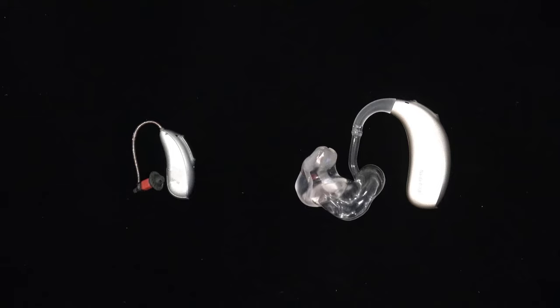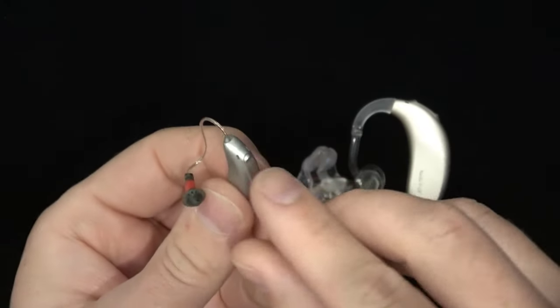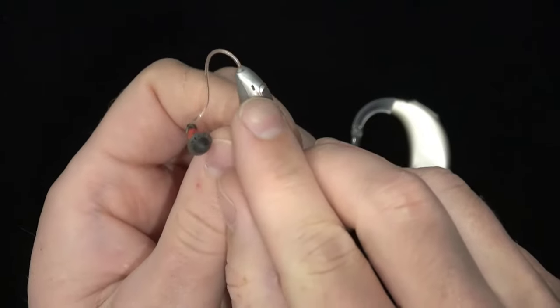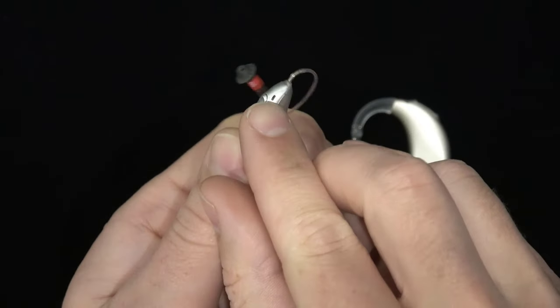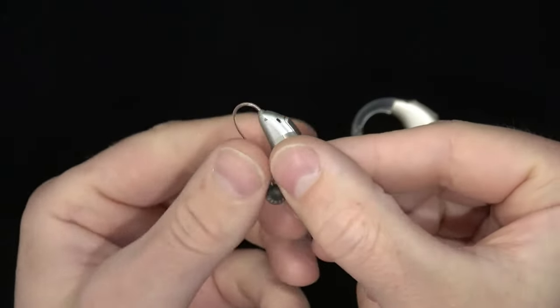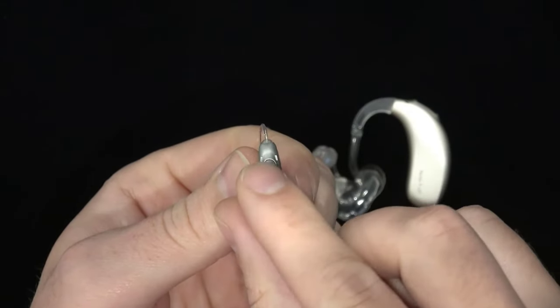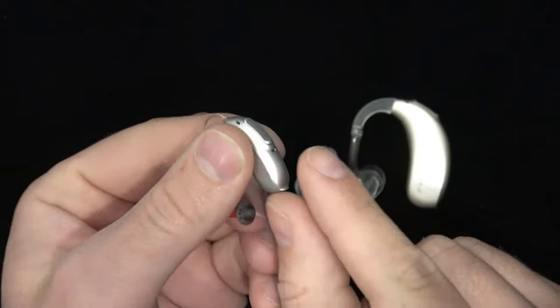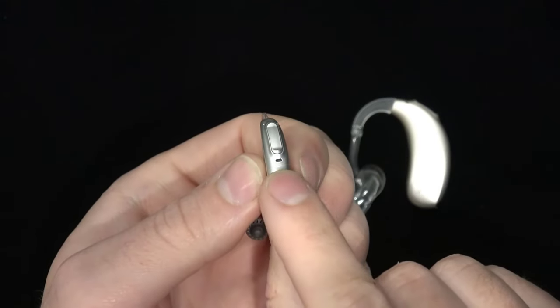Modern RICs and BTEs will often have two microphones, one facing forward and one facing backwards. The front-facing microphone will often have two ports or two openings towards the top and front of the device when worn on the ear, with one port being on the right and one on the left side. The back-facing microphone usually only has one port but can sometimes have two depending on the hearing aid.